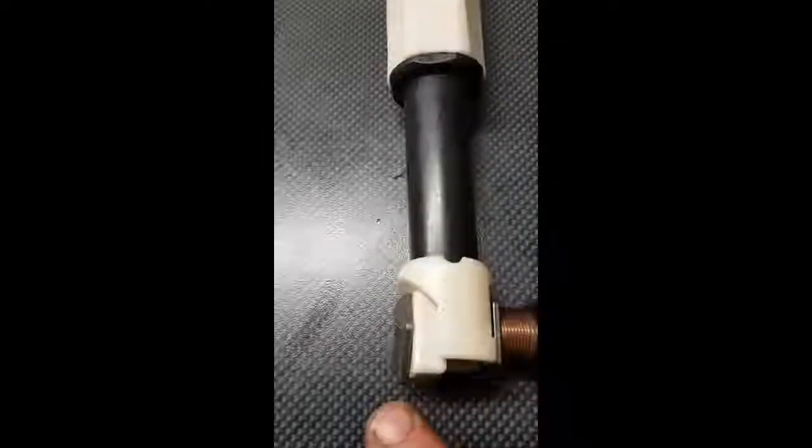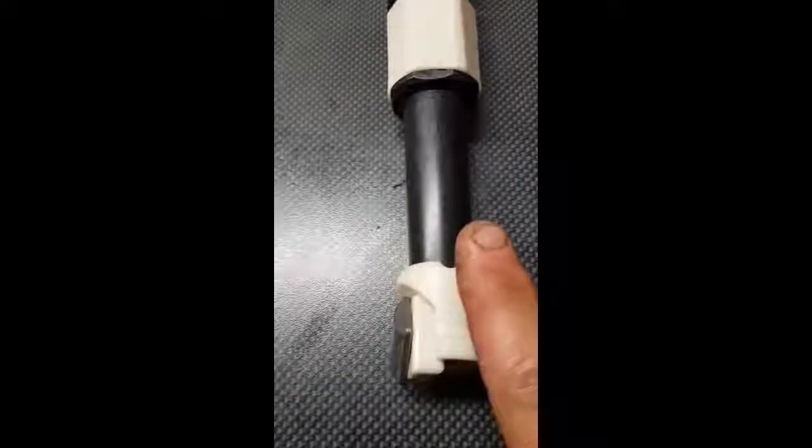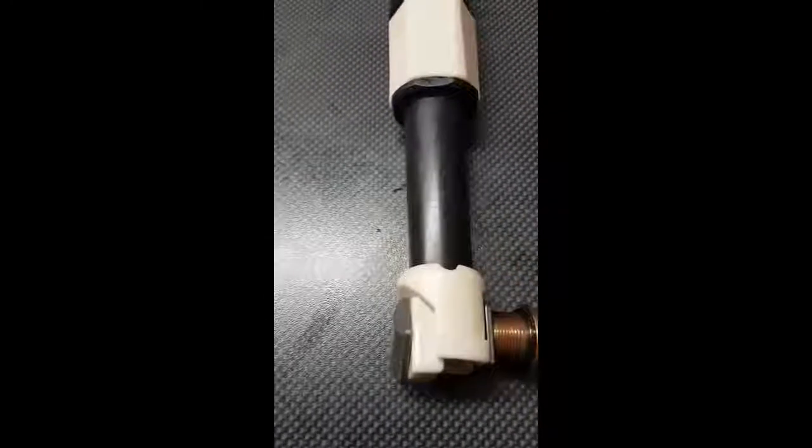So basically, this part pushes that way to shove the spring higher in the stroke. This part stays stable in the bottom of the fork.